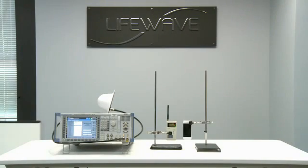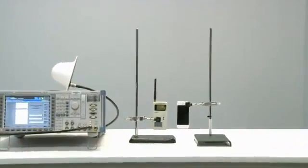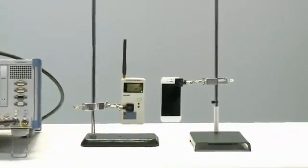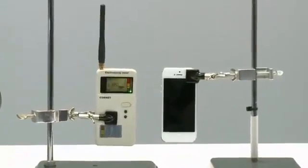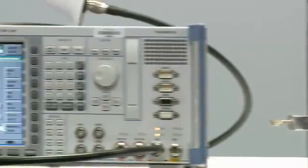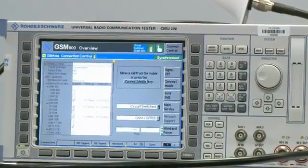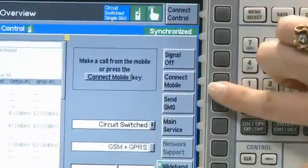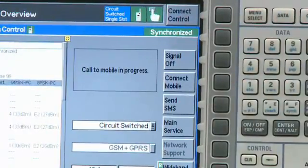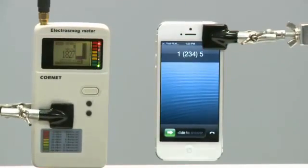Let's begin our demonstration. At this point, the CMU-200 is on and the phone has been given time to recognize the signal. As you can see, the radiation meter is showing a level of radiation close to zero. Now we'll press the Connect Mobile button on the CMU-200 to initiate the phone call. The radiation meter is immediately maxed out as the phone attempts to connect, and the level continues to be high even after the phone has been answered.